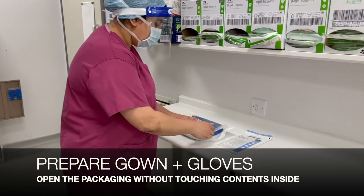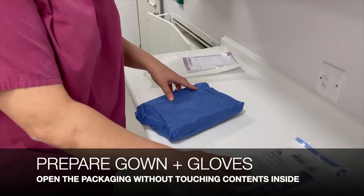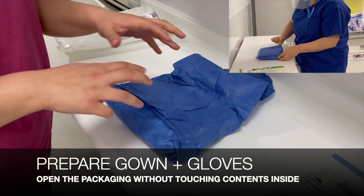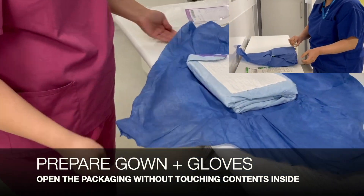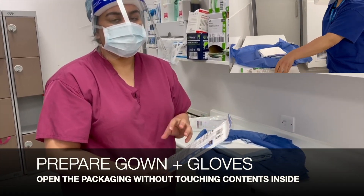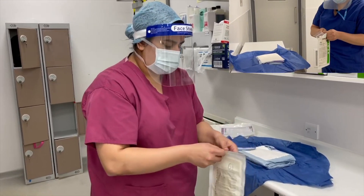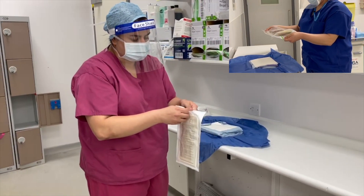Now we're ready to prepare the gown and gloves. We're going to open the packaging for the gown, which is surrounded in a dark blue cover. Using the tabs on the edge of the cover we're going to open it, making sure we don't touch the insides at all. Then we're going to open the double gloves — the inner glove will be the larger glove and the outer glove will be the normal size — opening the packaging at the top, making sure not to touch any of the inside packaging.